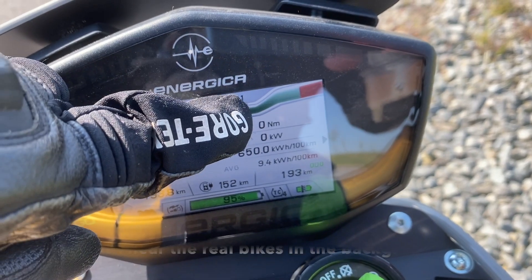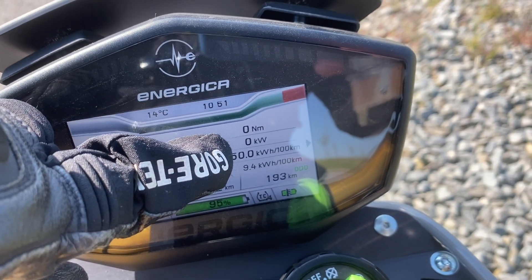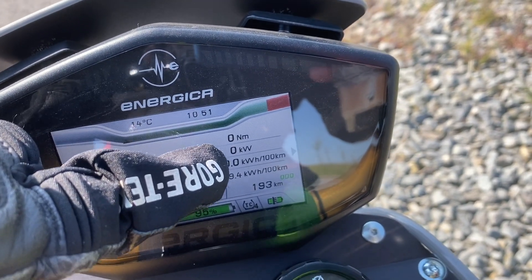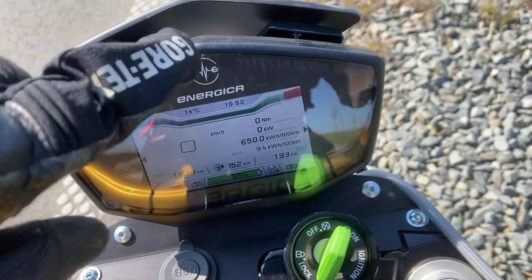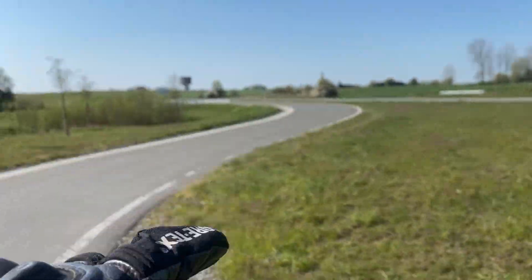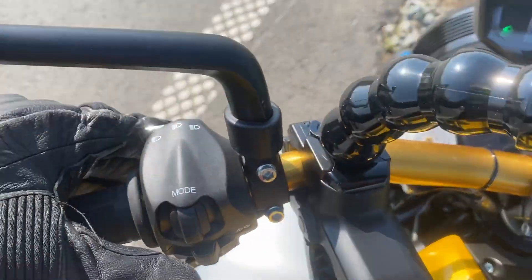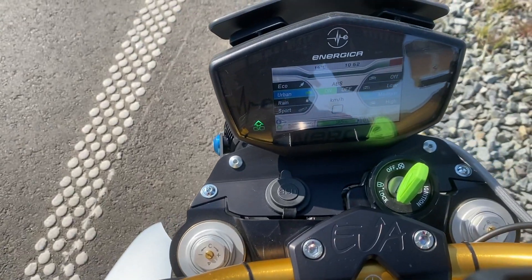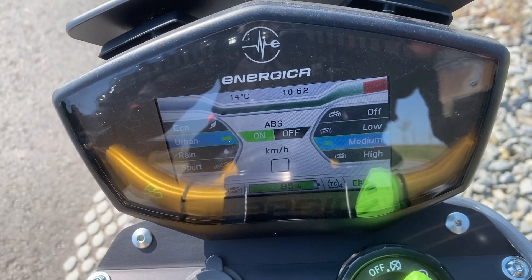It's an SS9, so 200 Newton meters is the maximum, and for the kilowatts, 80 is the maximum on my bike. I should reach 100, which I can do legally on that rotor. I'll need to put it on Sport mode, of course, because otherwise...